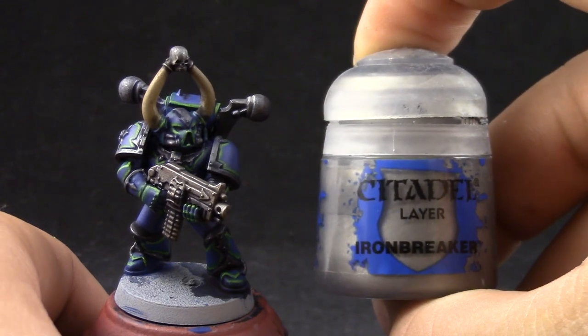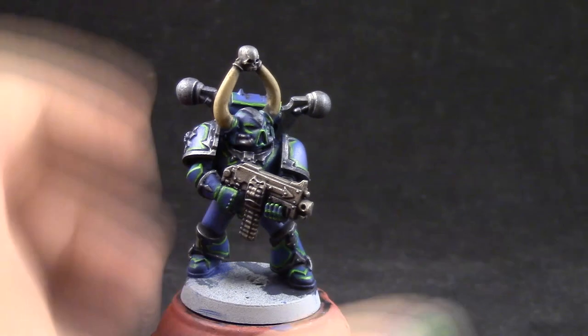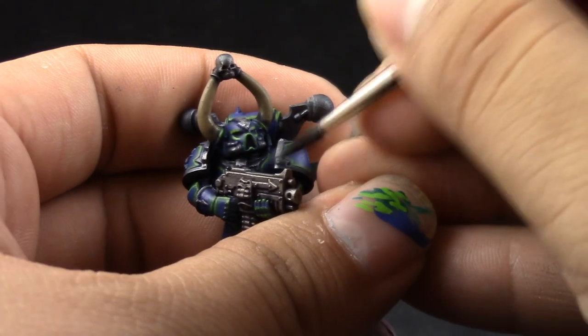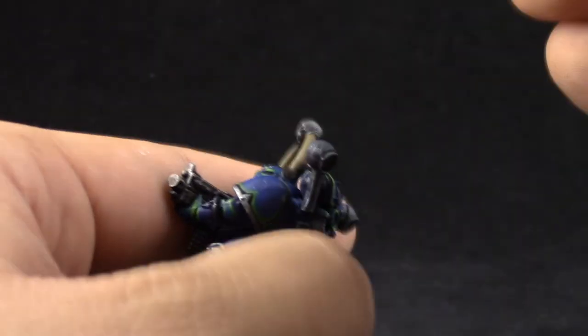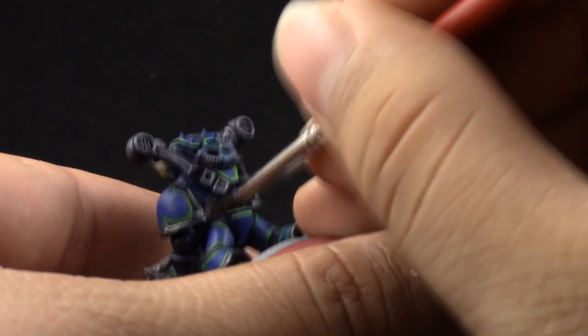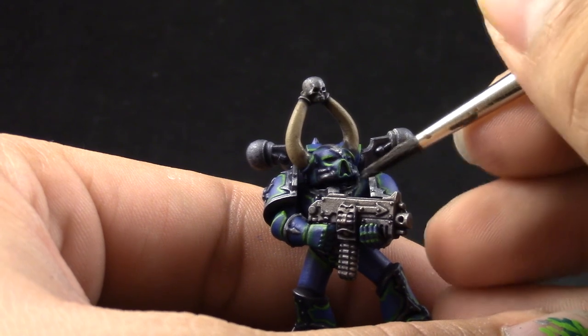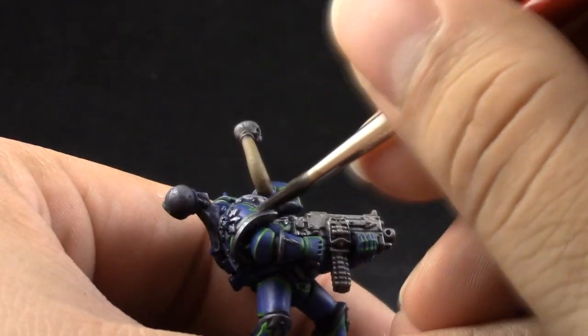Next I'm going to start using Iron Breaker, thinned down with the Liquitex Slow Dry or water, depending on what you decide to use. With this color I'm just going to pick up all of the silver details again to make them really shine. Leave the recesses on the previous color and around the rivets if you can just leave it as is, but pick up most of these areas and bring the shine back. It's not very difficult.